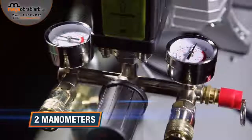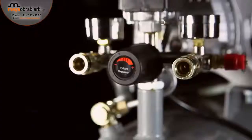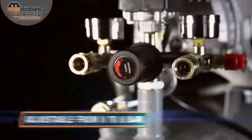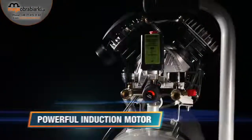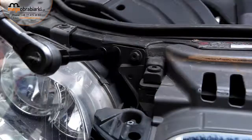Two manometers for monitoring both tank and outlet pressure. Quick couplings suitable for DIN and Orion connectors, adjustable from 0 to 8 bar for various applications. The powerful direct drive induction motor ensures a high air production, ideal for demanding applications.